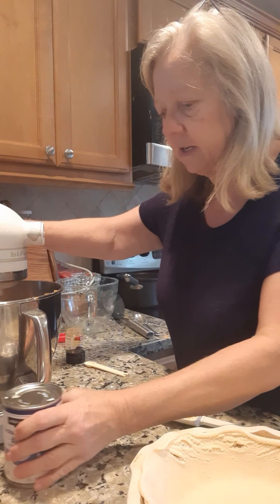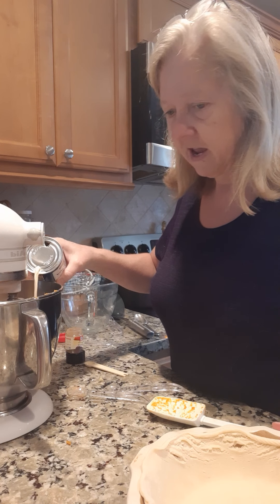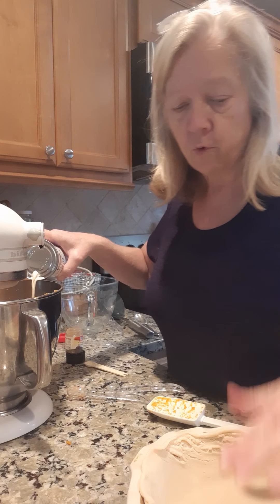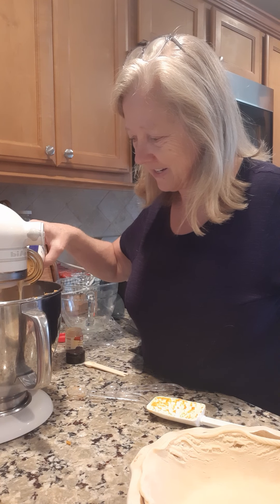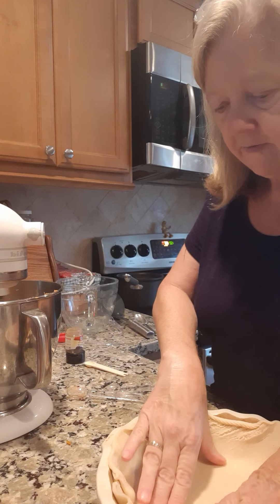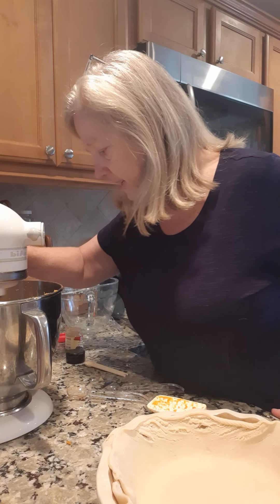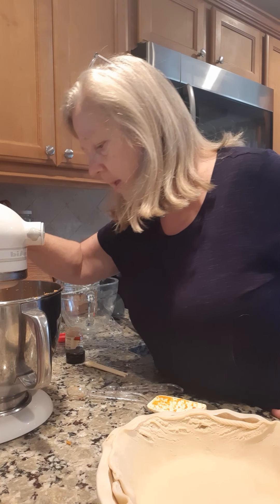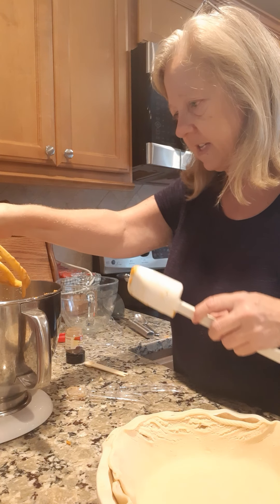Now just mix that for a minute, and then we're gonna slowly add this can of milk. That's our last ingredient — this can of evaporated milk. When all that gets mixed up, we're gonna pour it in this pie shell and put it in the oven. That's how easy a homemade pumpkin pie is. Now it looks kinda watery — that's alright, that's how it's supposed to look.